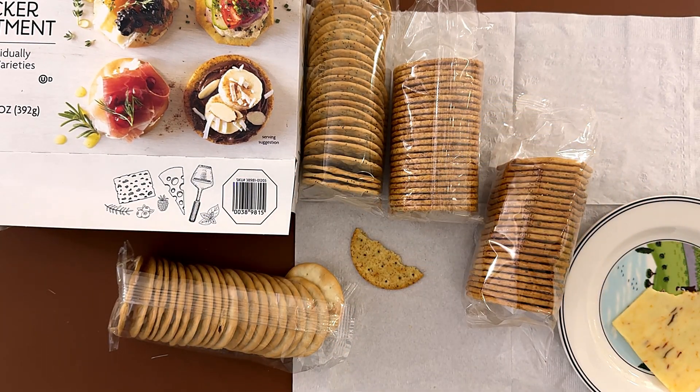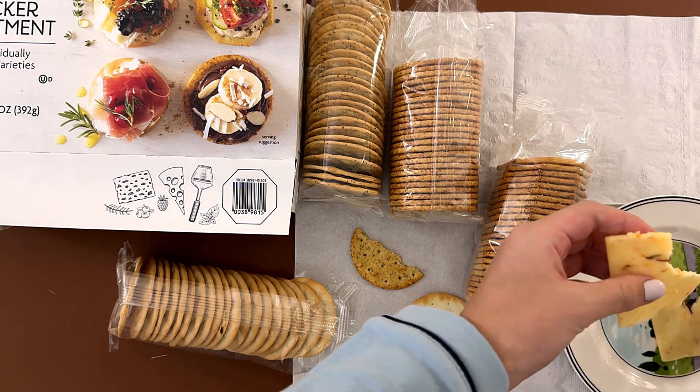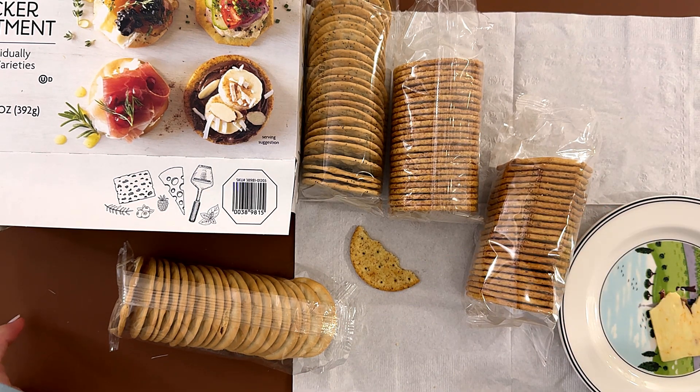This is the original watercracker with a little cheese. But the vegetable entertainer cracker, you just eat it on its own. The cheese is really good on this one, and I bet it's going to be really good on the other one too.